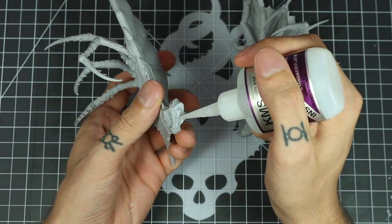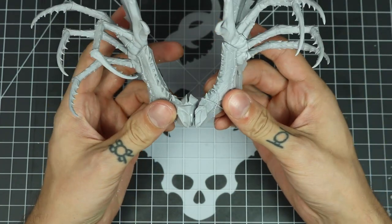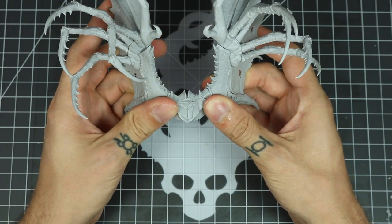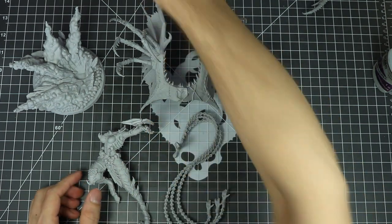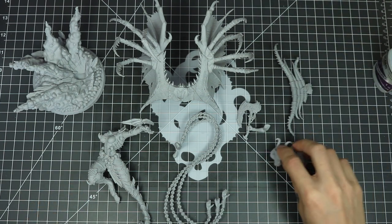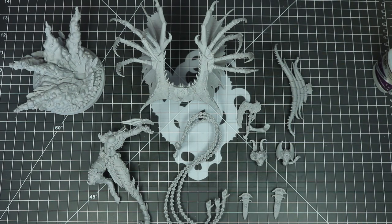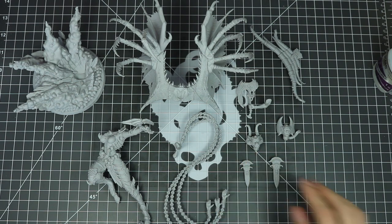With the final claws done, we're just going to glue the two wing pieces together. So these are the sub-assemblies. I would recommend leaving all of these pieces separate — it makes it easiest to paint. These are the pieces that would probably get in the way of something else, such as the back trophy rack which would cover most of her back. So I like to leave it separate so you can access all of those pieces.